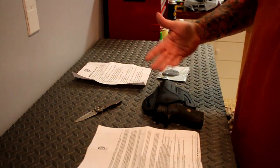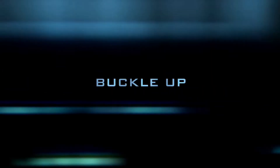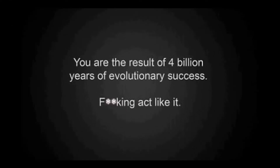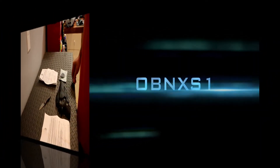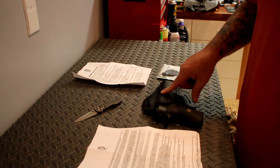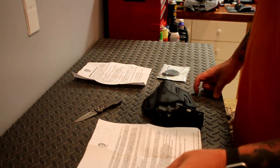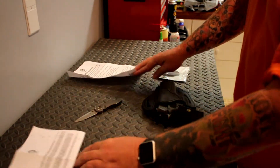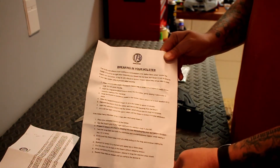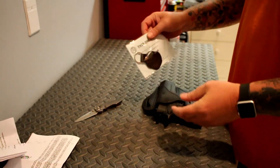Hello everyone and welcome back. As you can see, we've got a holster on the table. I just got this in from someplace that rhymes with 'Shmamazon' — it's from 1791 Gun Leather. We've got the terms of sale, your warranty, and a little guide for breaking in your holster in case you've never gotten a leather holster before and don't know how to break it in for your gun. We've also got a keychain that they sent.